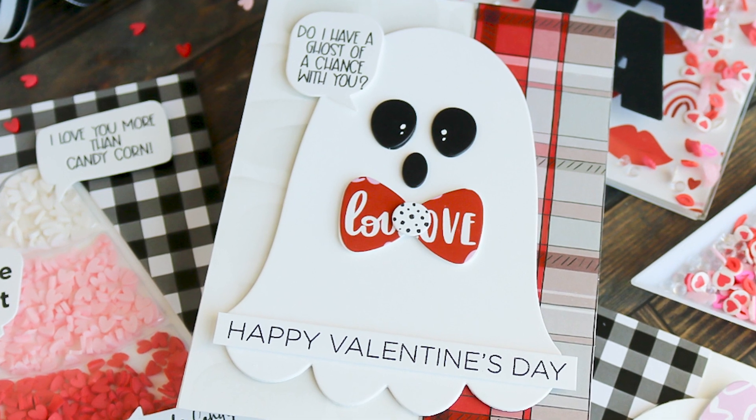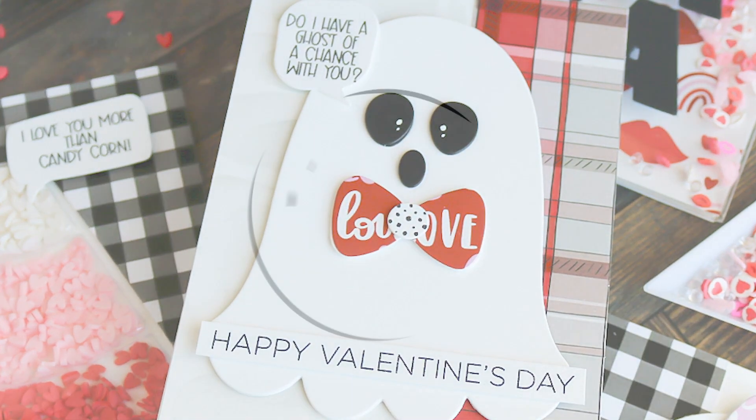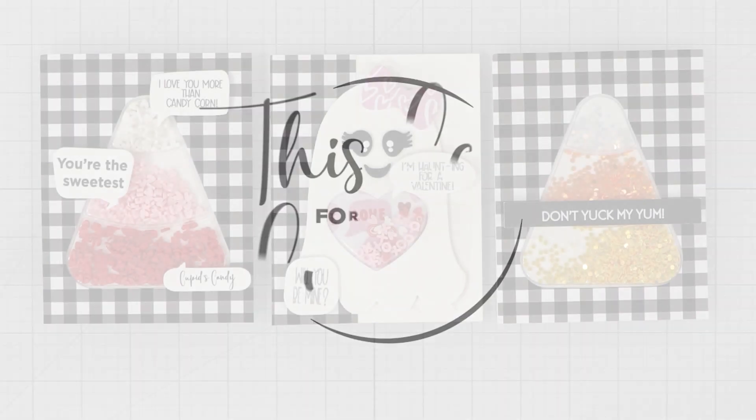I'm going to share some tips and tricks along the way, plus we've got a free printable for you. And if you're new here and you like what you see, how about hit that subscribe button and share our channel. It helps spread the word about This Calls for Confetti.